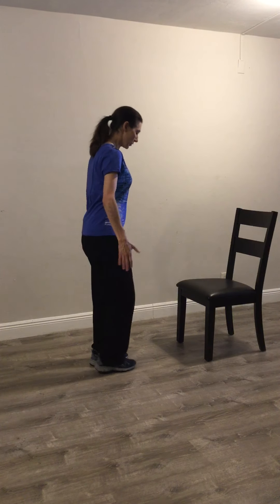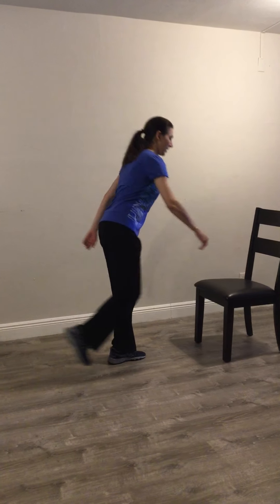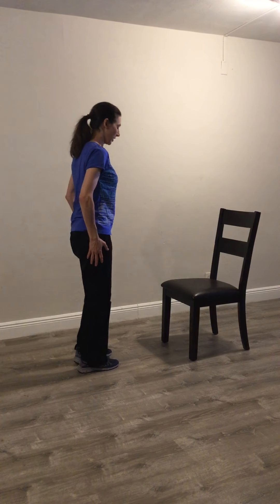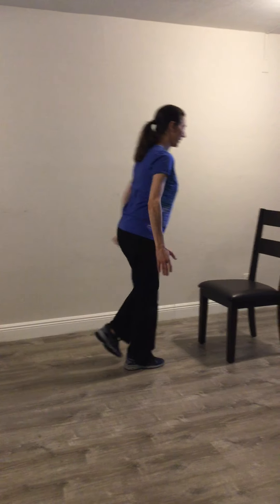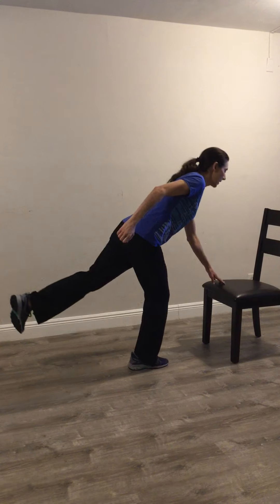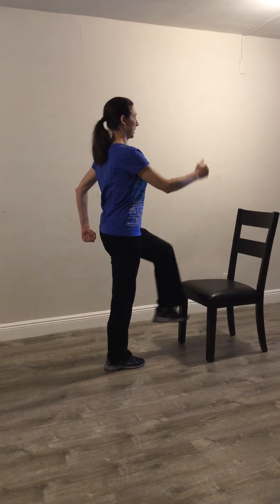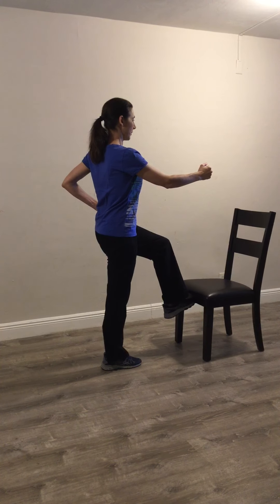The third one: you're going to be hip distance apart again. Extending your right arm, right leg goes back — oppositional arm pattern. Reaching for the chair and coming up. Switching: hip distance apart, left leg extends back. Oppositional arm pattern. Making sure the left knee stays right in line with the left hip, trying not to bring the right knee too far forward — you do want to use the glutes. Coming up, tap. So you have oppositional arms coming forward, legs going back.